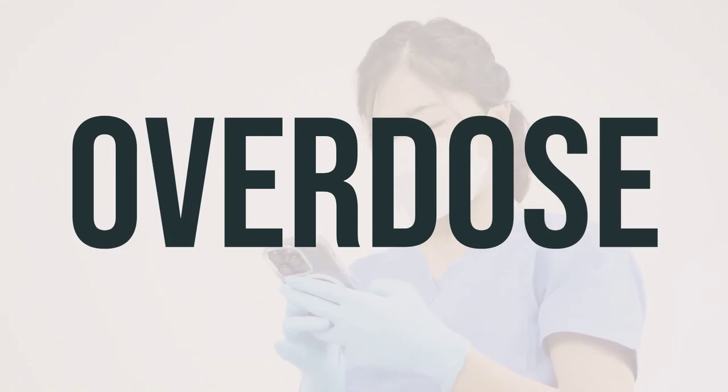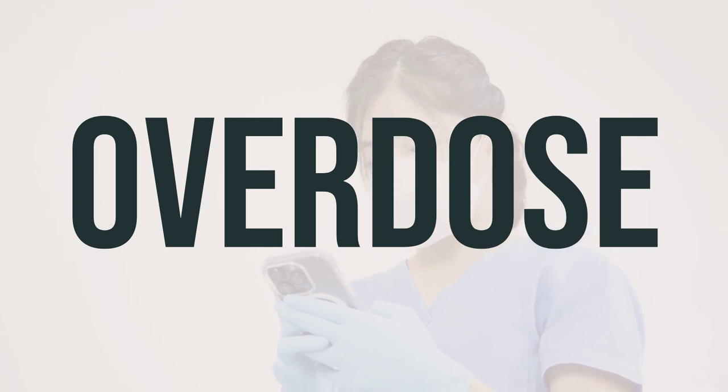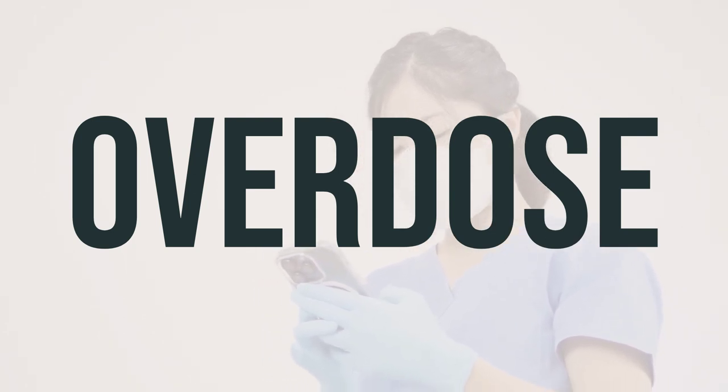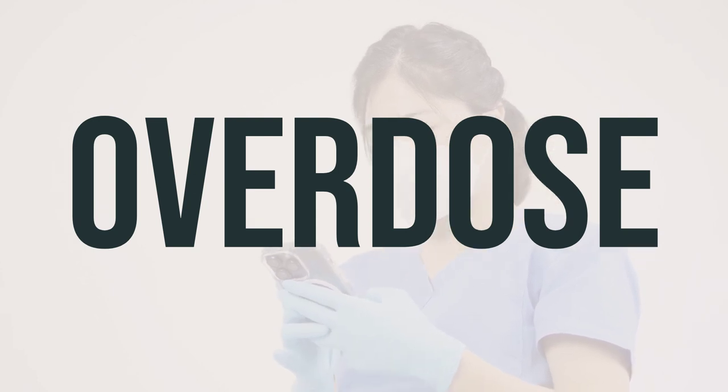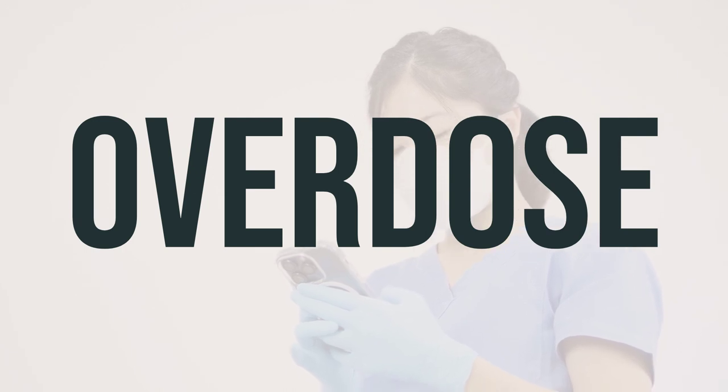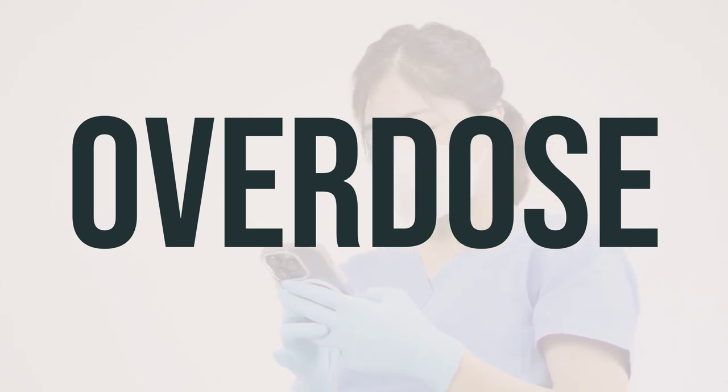If this medication is swallowed, it can be harmful, especially if taken in large amounts. If someone has taken too much and is experiencing severe symptoms like fainting or difficulty breathing, seek immediate medical help by calling 911 or contacting a poison control center. In the US, you can reach your local poison control center at 1-800-222-1222, and in Canada, residents can call a provincial poison control center for assistance.